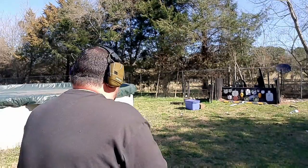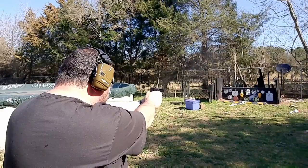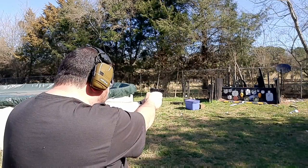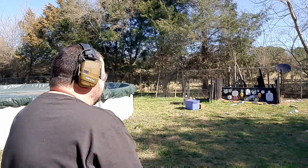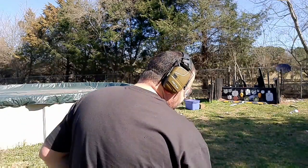All right, here we go with the Glock 19 Gen 5 — firing five rounds to see what kind of group we can get. I believe that was five, maybe six — don't kill me, I do have a few extra rounds in case of this.